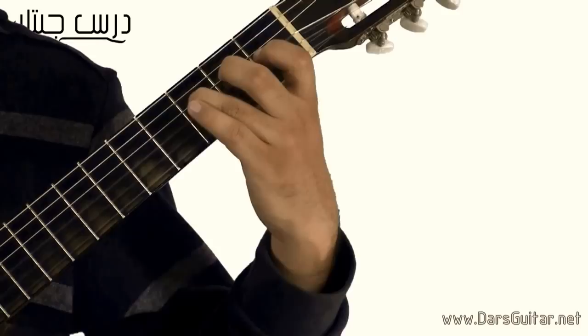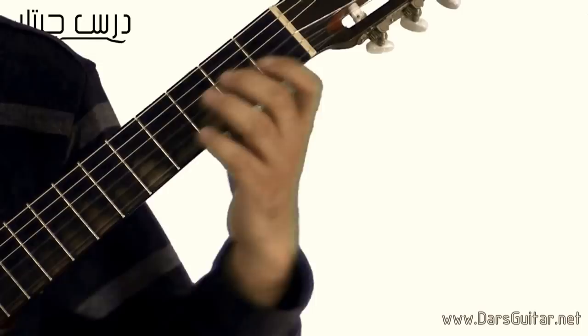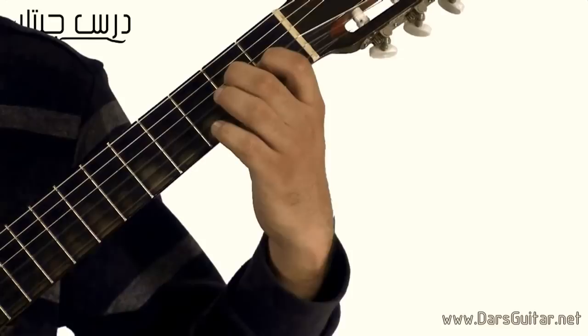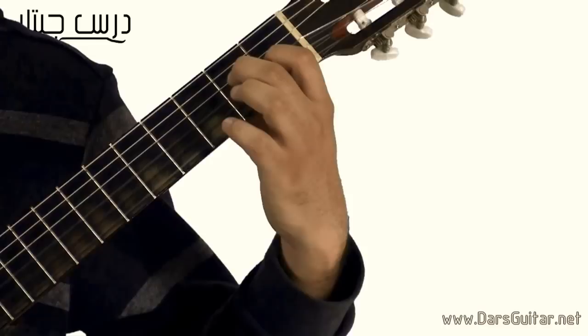بداية السطر التالت: في اربع نغوات مكتوبين فوق بعض — هما الاي والجي شارب والبي والاي. هعزفهم مطلوب مني ان انا اعملهم باستخدام الابهام، وامسي على الجيتار من الوطر الرابع لحد الوطر الاول. (Beginning of the third line: four notes stacked — A, G#, B, and A. Required to play them with the thumb, sweeping across the guitar from string four down to string one.)